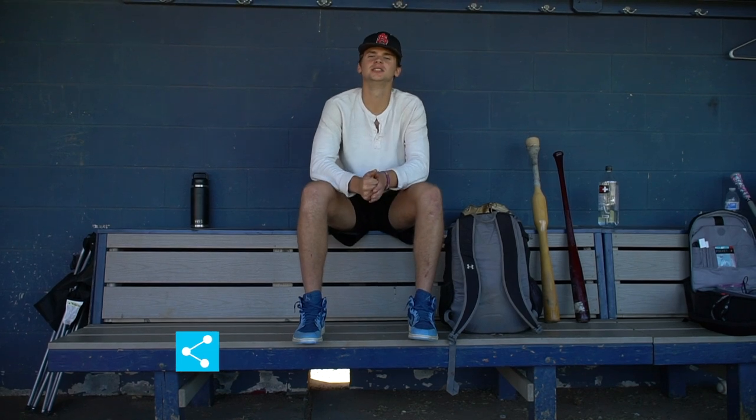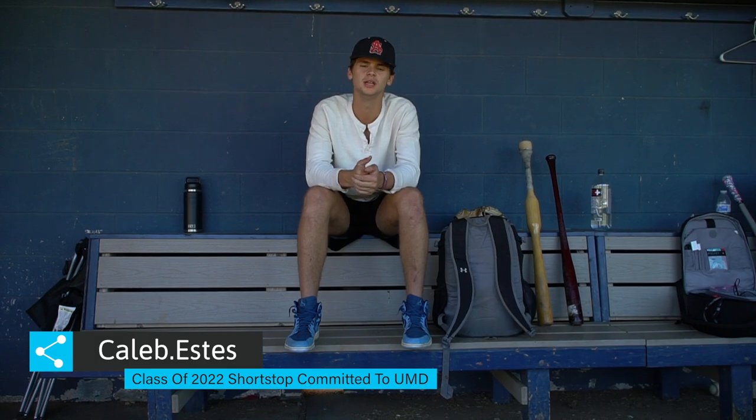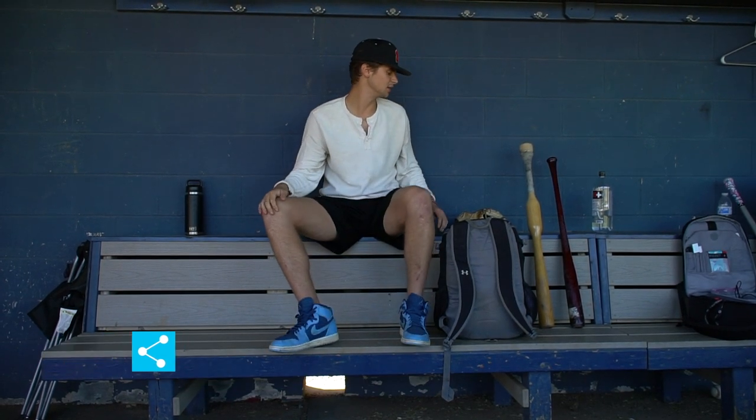What's up everyone? It's Caleb Estes, class 2022 shortstop at Archbishop Spalding. I'm committed to UMD, University of Maryland, and this is what's in my bag.